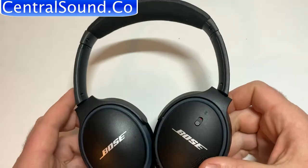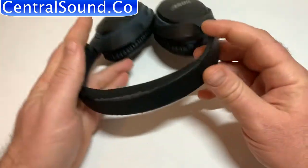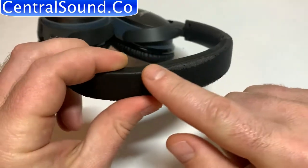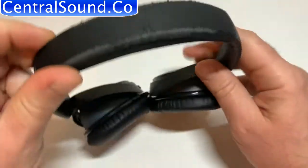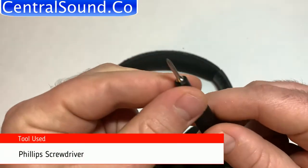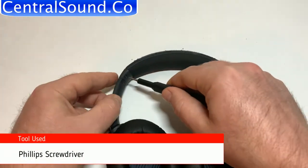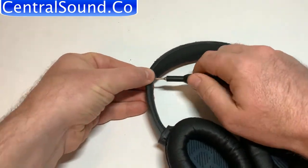Buy a headband part kit at Centralsound.co. Here we have a Bose SoundLink around-ear headphones. As you can see, the headband pad is crumbling — there's crumbs falling apart — and we're going to replace that today with the replacement part. You'll need a Phillips screwdriver, which is included in the kit that we have available.